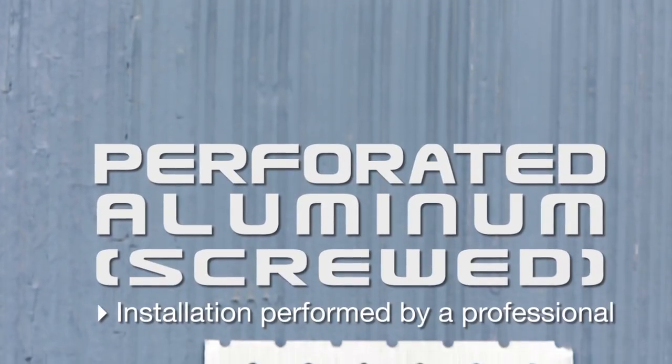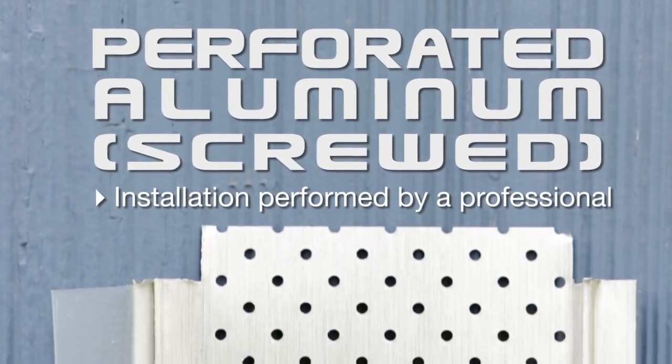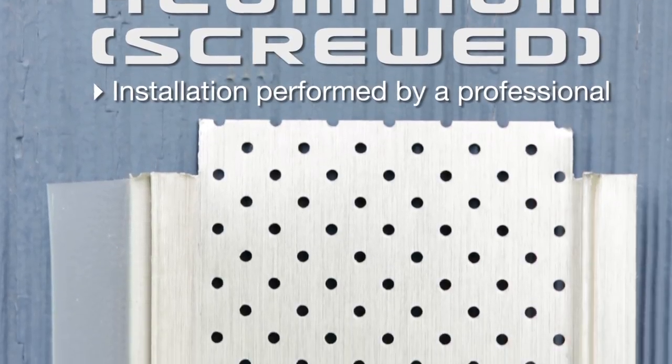Finally, you must also consider the installation component. Certain products require a more complex installation, which should be performed by a professional. Additionally, depending on your manual DIY skills, you may select from various gutter protection models.